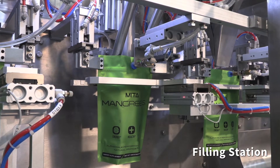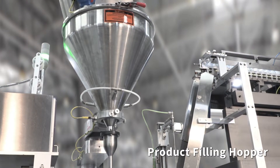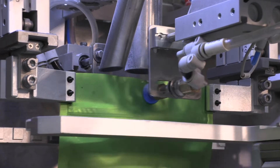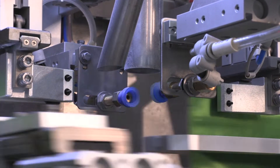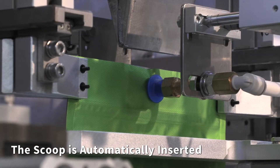Next, to the filling station. The powder is dispensed from the filling hopper.